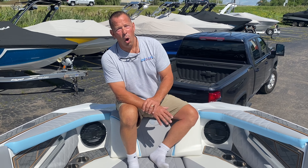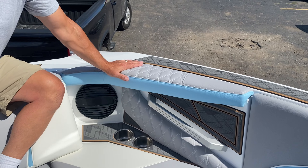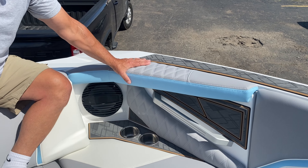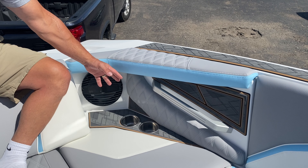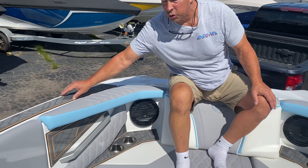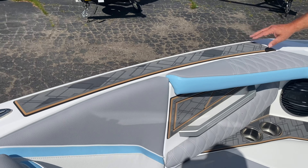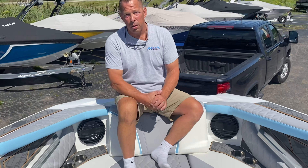A few more things about the open bow of the 22 RZX: for 2025, Tyga beefed up the pad a bit — quite a bit more comfortable and robust, with added padding accompanied by the double diamond stitch, which adds a lot of class. Also take note that Tyga is putting the triple layer gator step on both sides, making it easier to step into the boat, slip-free, and protecting the boat. Tyga is always thinking about how to push the limits and make the boat more usable and better for you.